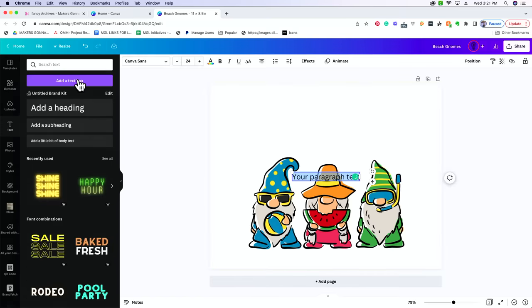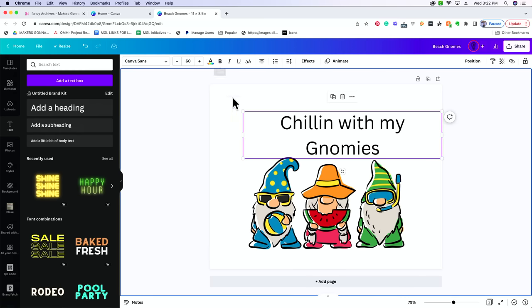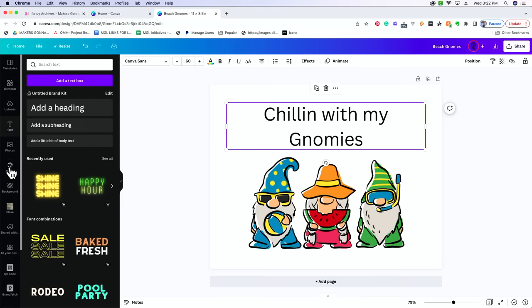In Canva, select Text and add a text box. We're going to write 'chilling with my gnomes.' It comes in as a very basic font and very small, so you can drag it to make it bigger or manually put in a number to change the font size. Then come up to the Fonts drop-down to see if our font came in. It did not — whenever you download a font to your computer, it does not automatically upload into Canva, so Canva doesn't recognize it. You're going to need to select the Styles icon.